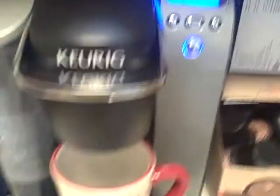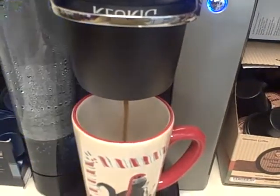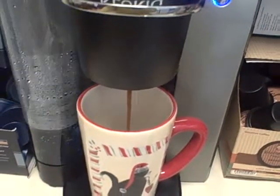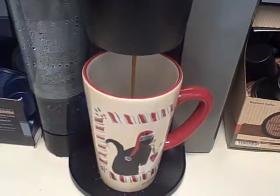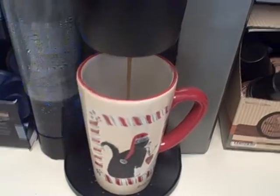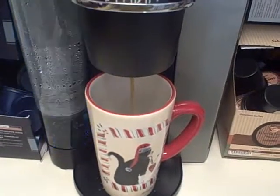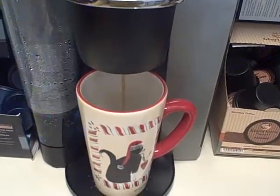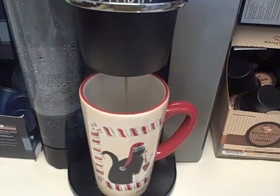So let's see — it says 201 right now. It's splashing right now, which is telling me to add water, but I don't need to add water until after this is done. It holds enough water for 10 cups. This takes one minute.